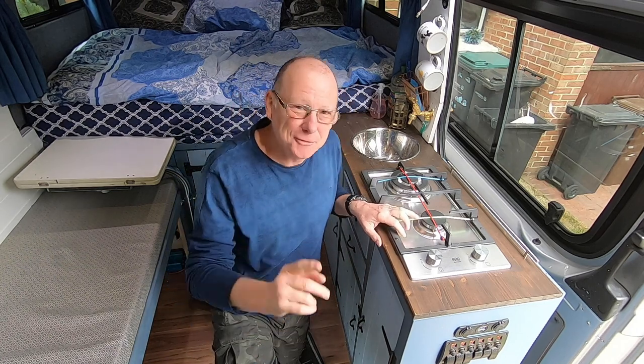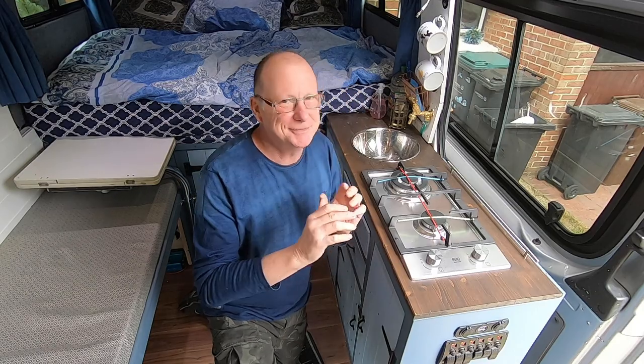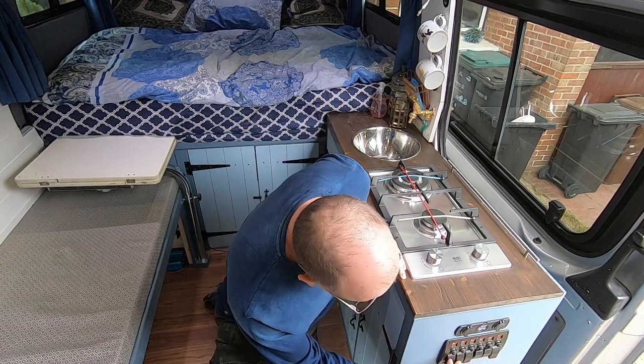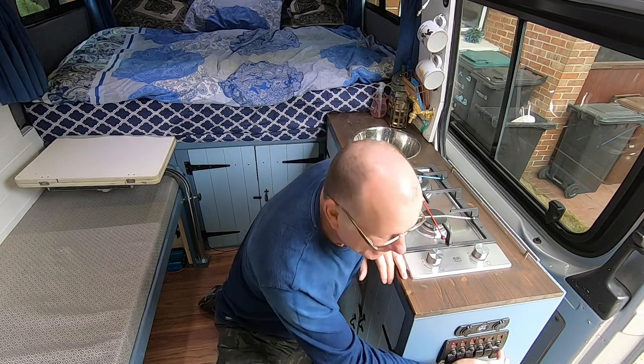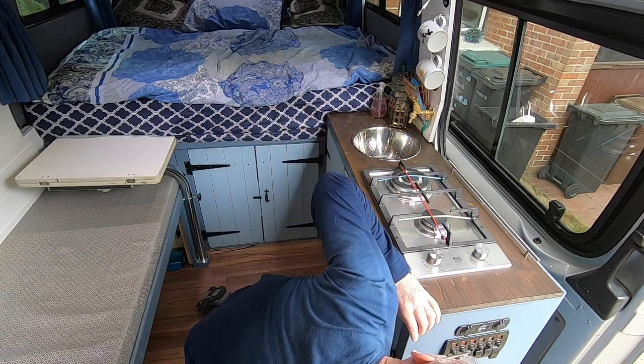Please do remember to give this video a thumbs up — if you see anything you like here, please give me the thumbs up, it does make a massive difference. You'll notice on the side of my kitchen unit I have this selection of switches. The first two do my lights, the second one turns my fan off, the other two are spare, and the end one turns off my little charging station — which also has a voltage meter. At the moment it's showing 13.5 volts, so my leisure batteries are well and truly topped up.